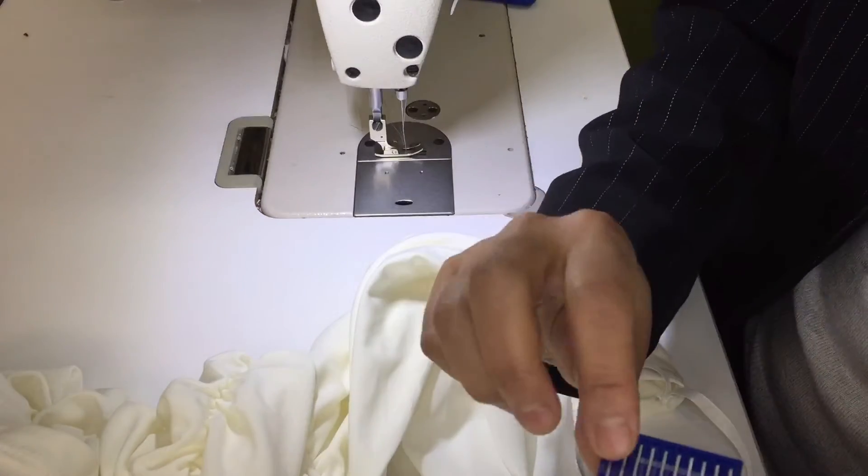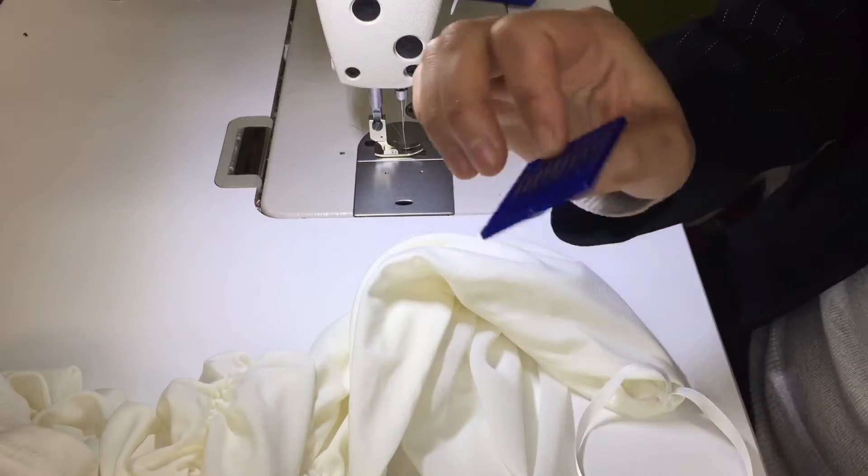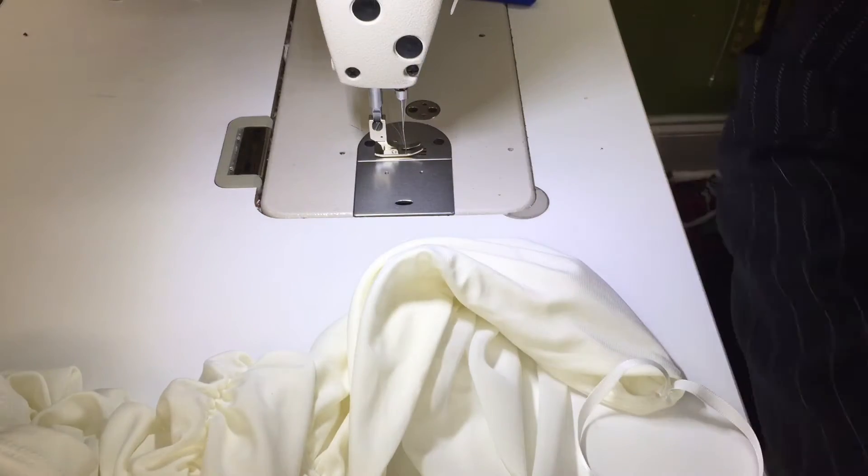Before you sew this type of dress, make sure you get the ballpoint needle. It's a different needle — they call it ballpoint. I already changed to that one.